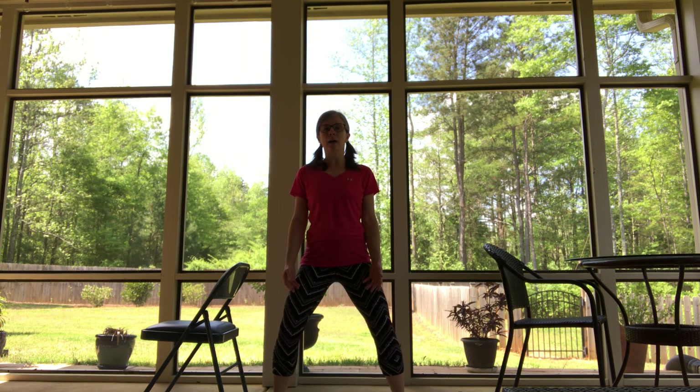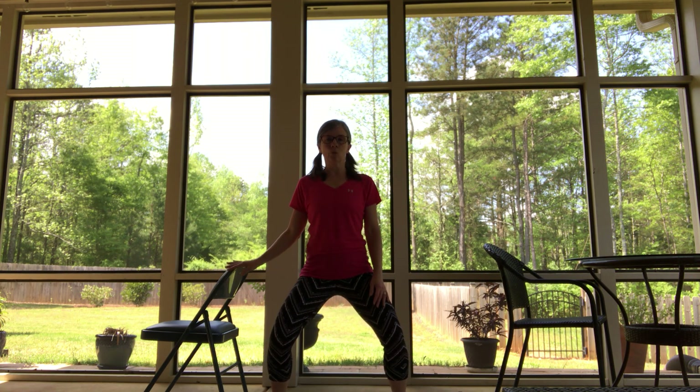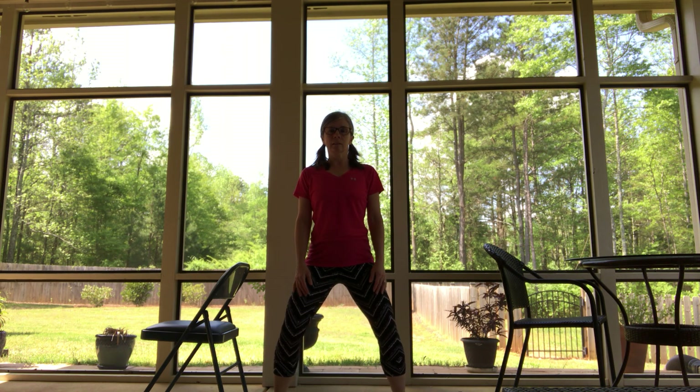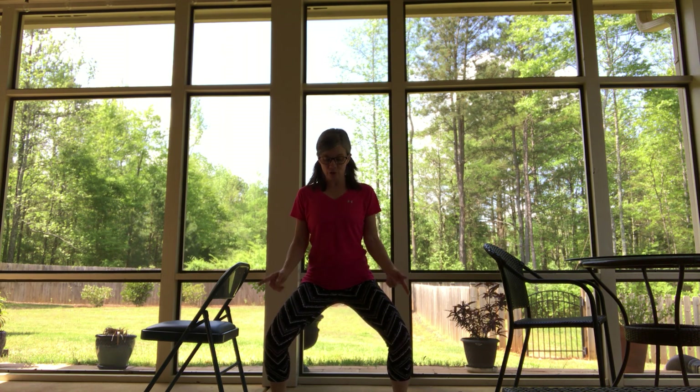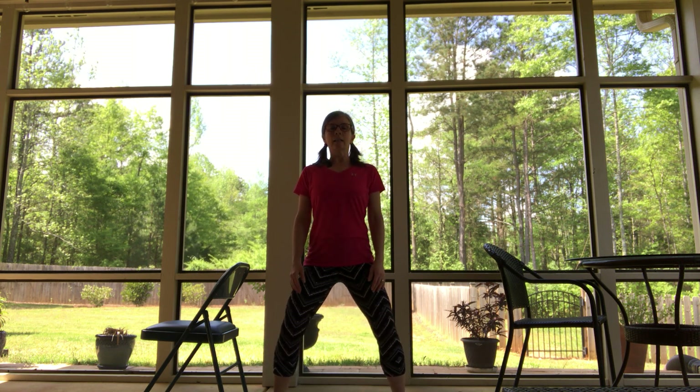Take the feet a little bit wider. We're going to work the upper legs just a little bit to try to relax the hips and upper body. We're just going to move down and then up — super simple. Come down as far as you can without any knee pain. My toes are pointing just slightly out. Try to relax the lower back and the buttocks just a little bit. Easy breath.